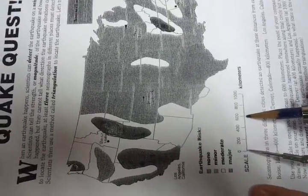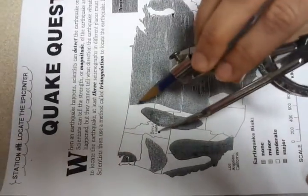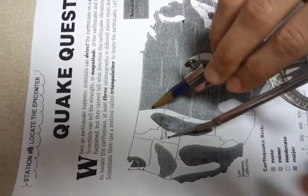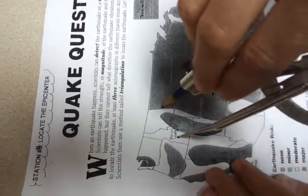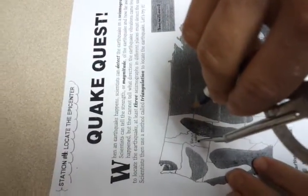We're going to first look at Boise, Idaho, which is 600 kilometers. So you're going to take your compass, go to the scale, and move it to 600 kilometers. Then you're going to go up to Boise, Idaho. Make sure that the pointy part is on Boise, Idaho, and the pencil you then move around in a circle around Boise, Idaho.